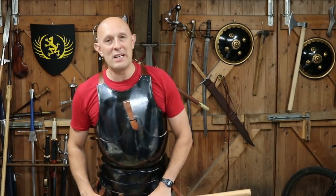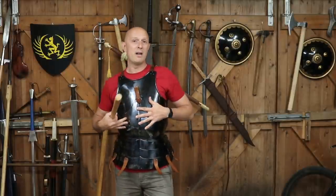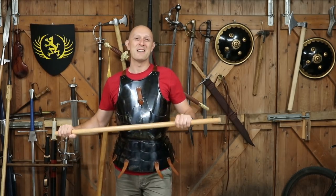Anyway, thanks for watching, hope this has been interesting. Give us a like and a subscribe and I'll see you really soon on the channel for more armour videos, weapon videos, and all those other sorts of things. See you soon folks!